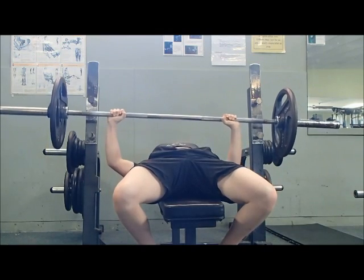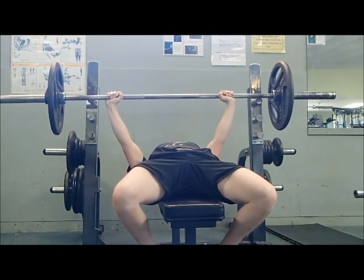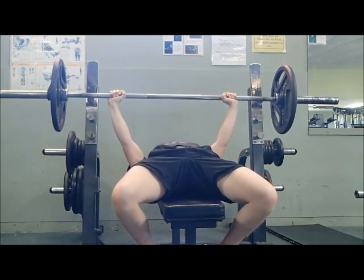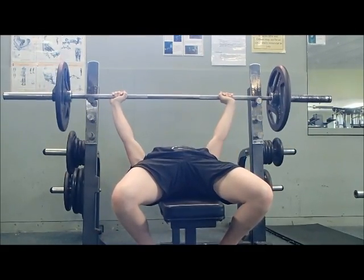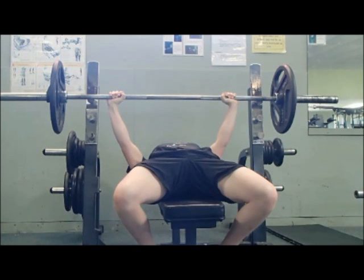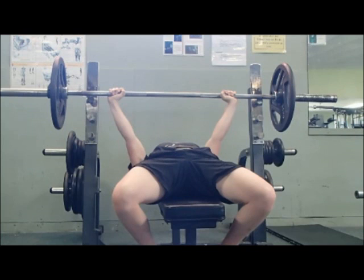If you can see in these clips, I'm not locking out fully, however you can still see that my arms are pretty much getting to the top of the movement and pretty much straight. But when you compare these reps where I'm not locking out to my lockouts, you can see there's a definite difference.